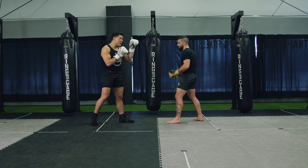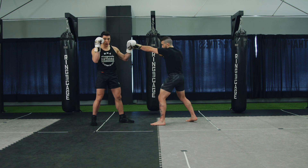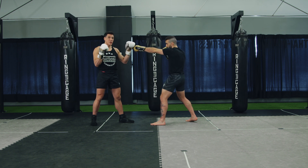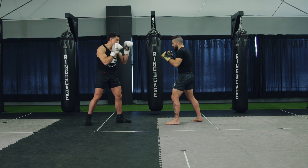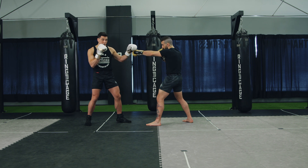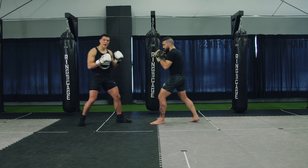We're going to start slow. I'm going to get Matt to jab first. From the jab, I'm going to throw my rear hand — and you always have to think left, right, left, right. It's automatically going to flow into each other. So Matt throws the jab, I throw a cross, he slips, and then he's going to throw a hook and a low kick. That's the basic flow.